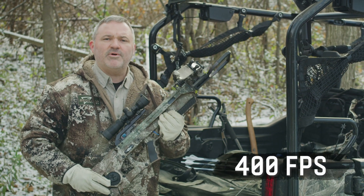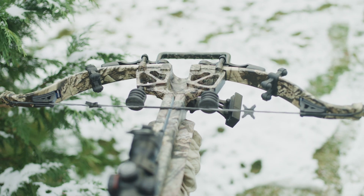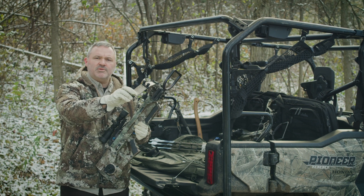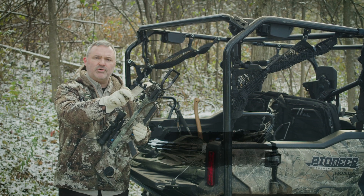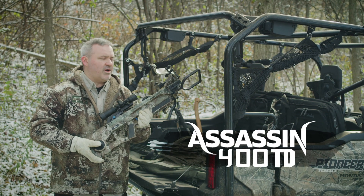Capable of sending arrows downrange at a blazing 400 feet per second, these limbs are truly the apex of limb technology. The new high output express limbs will be featured on our two brand new bows — the Suppressor 400 Takedown and the Assassin 400 Takedown.